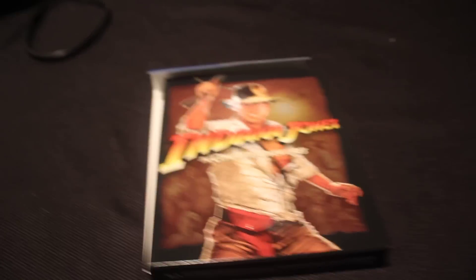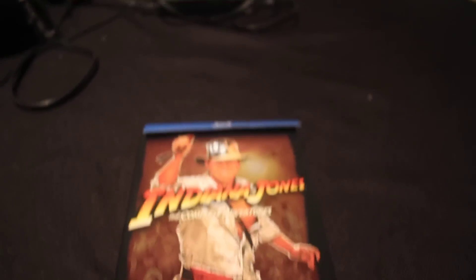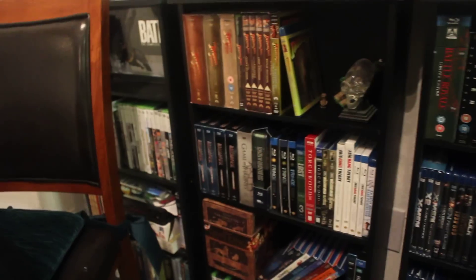Today we're going to be unboxing the Indiana Jones Blu-ray. Super, super excited about this release today. Very big Indiana Jones fan. Very big fan here — I've got the whip, the hat, the poster. My collection's kind of coming along. Always loved Indiana Jones since I was a kid. So very excited about this release.